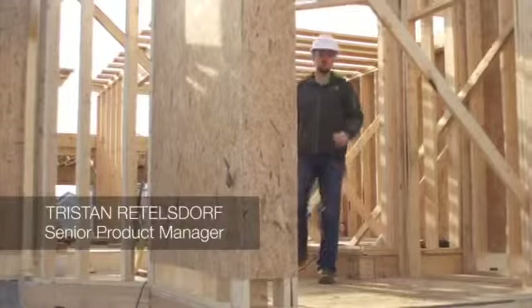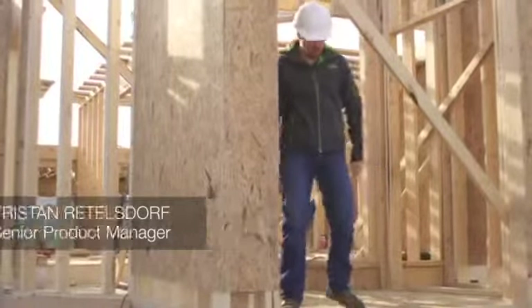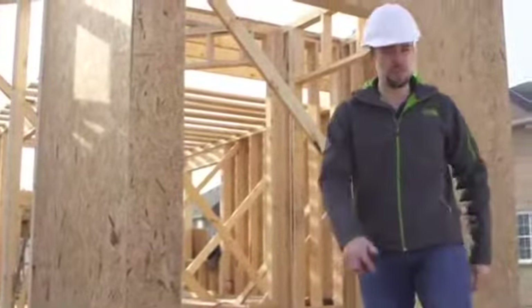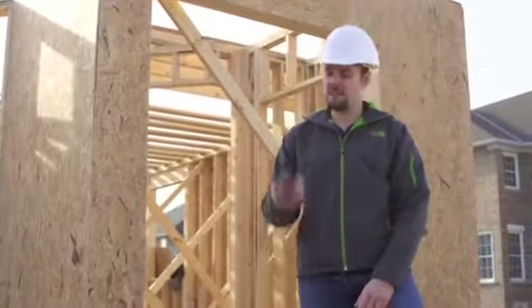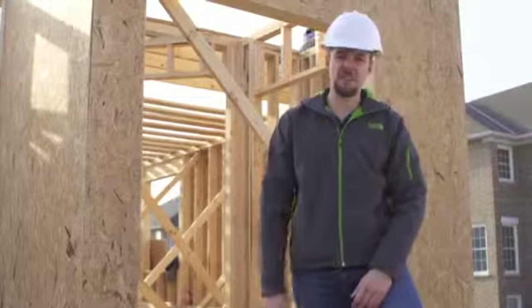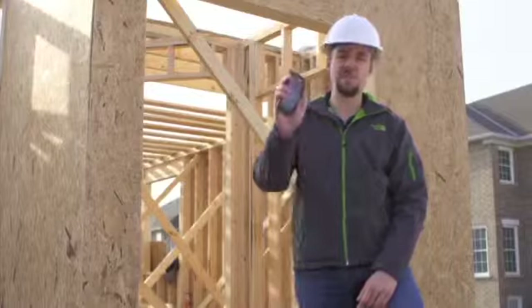My name is Tristan Reynoldsdorf and I'm a senior product manager at TELUS. This morning we're in the middle of a construction site in Ajax, Ontario. Luckily for these boys, I'm not here to swing a hammer — what I'll be doing is testing the Samsung Galaxy Rugby LTE. Whether you work in construction, in a factory, or live a very rigorous lifestyle, we're going to show you why this is the device for you.